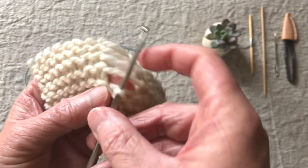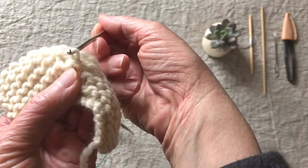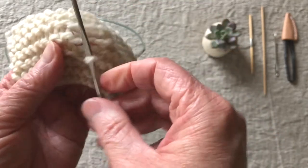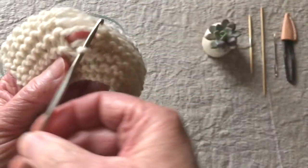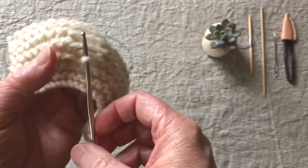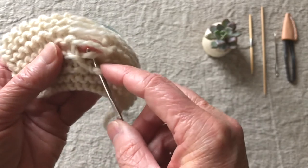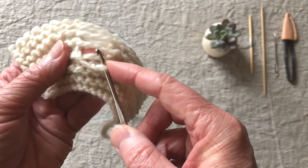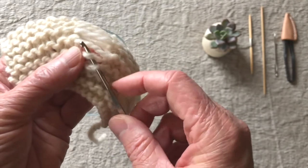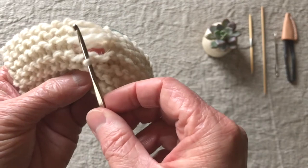The other thing you want to be sure of is that you're not twisting this stitch. You want to make sure that it's open and that's how you're gonna pull the stitch through — you don't want to accidentally twist it either way. You want to pull it right through this dropped stitch. So there is my first bar. Because it's a knit, I'm going to go behind it and pull it through the loop from the back toward the front.